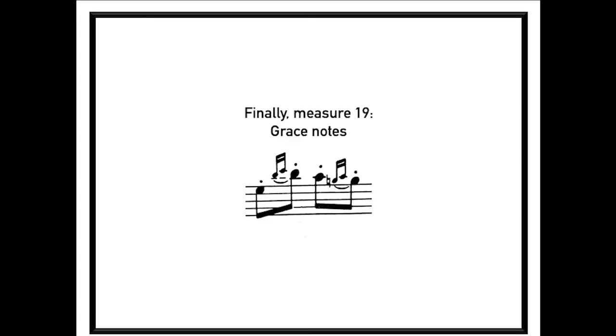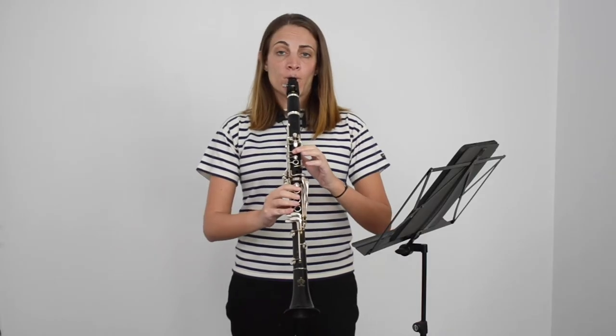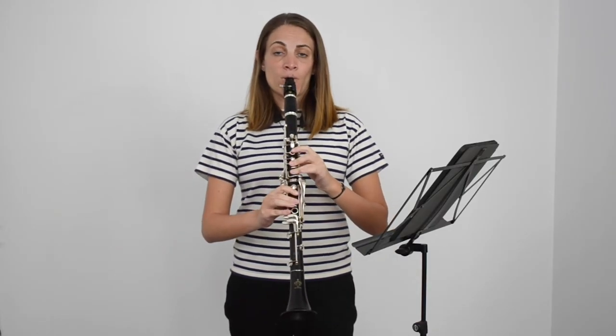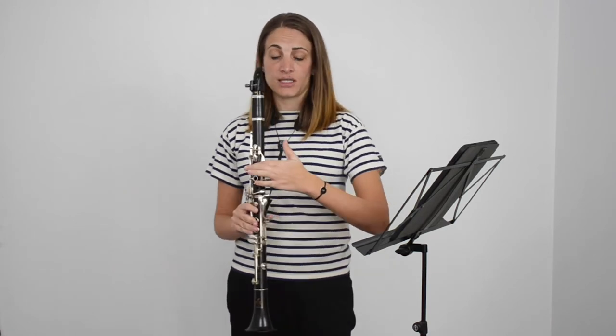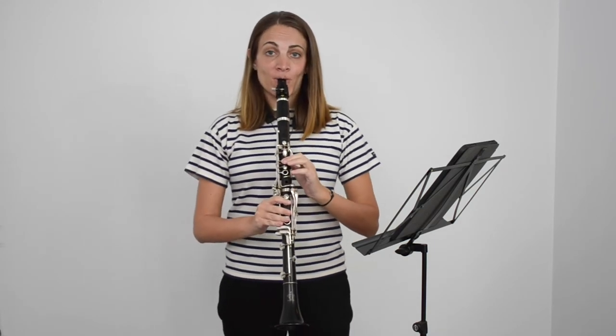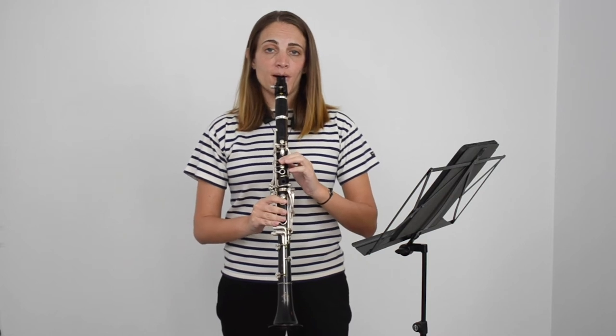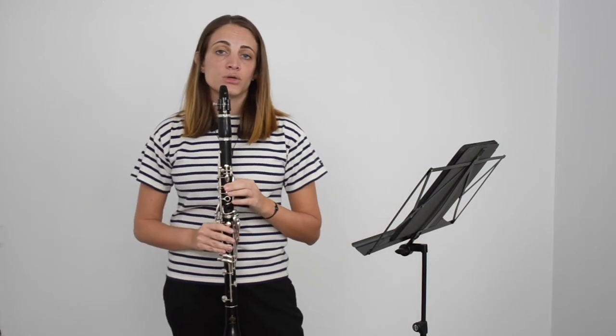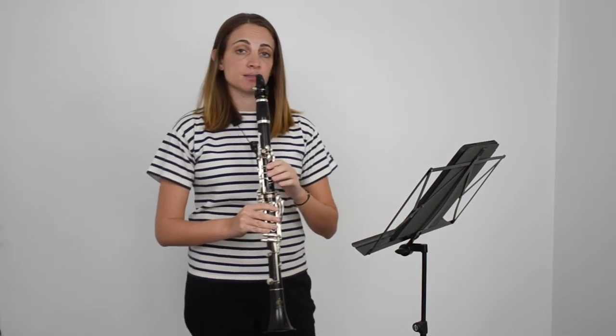Finally, measure 19. Here we're going into the high register, going from B to C sharp. If we go fast, it's possible, but there's another possibility: we can do it just with the index finger for the C sharp. So we go B to C sharp, index only. It goes much faster. I think it's a good fingering to know because it can be very useful.